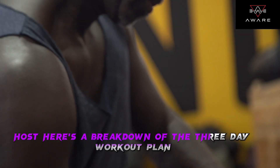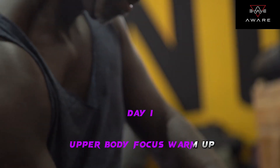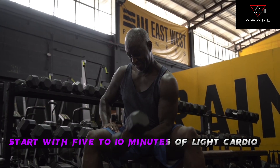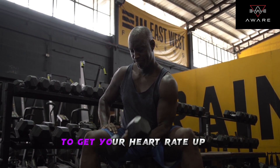Here's a breakdown of the 3-day workout plan. Day 1: Upper body focus. Warm up — start with 5-10 minutes of cardio, such as jogging or jumping jacks, to get your heart rate up.